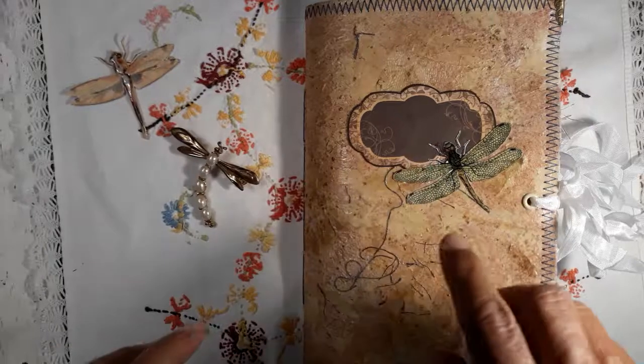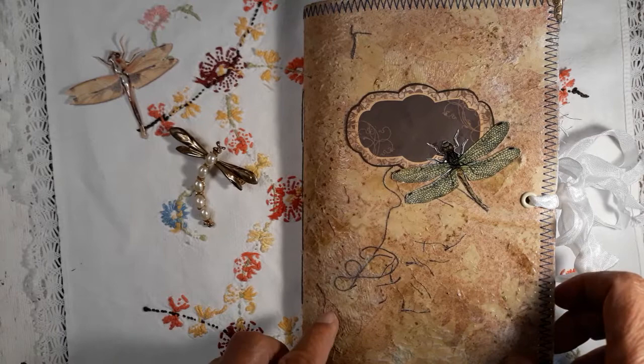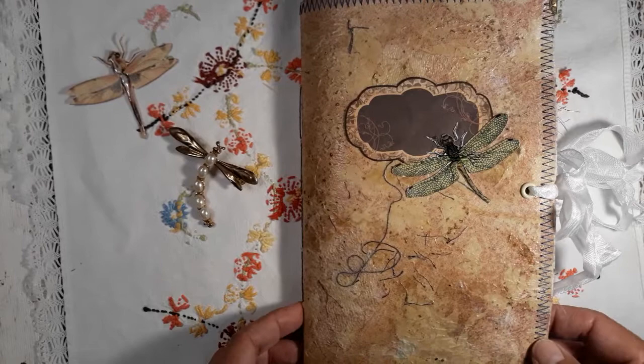Hello, so happy to have you here today with me. Please join me to flip through my May design team project for design team Poppiness from Susan Taylor-Brown. I used the digital kit Dragonfly Days.